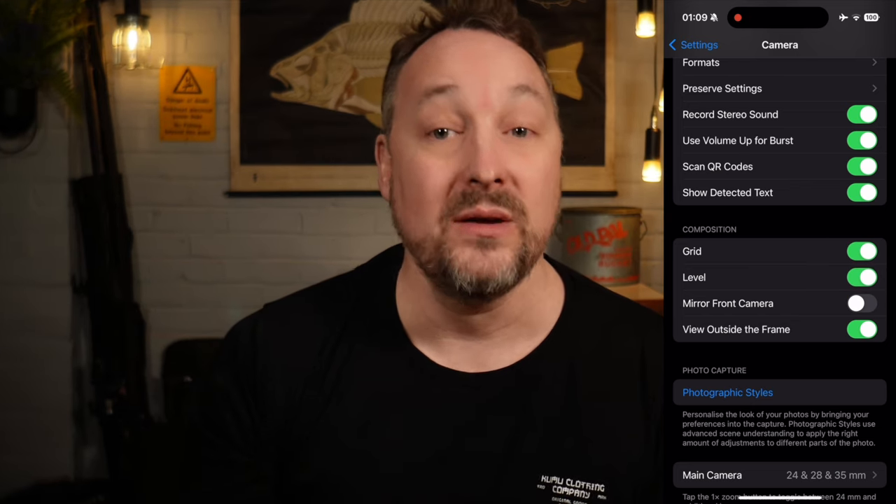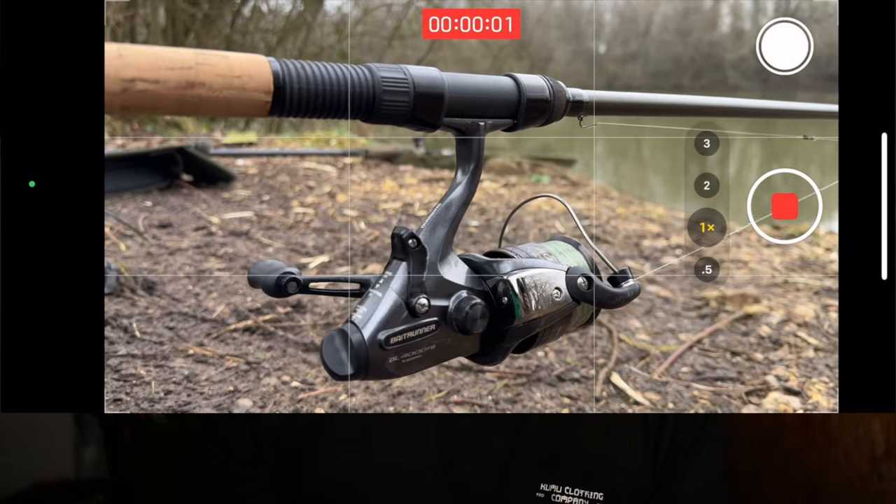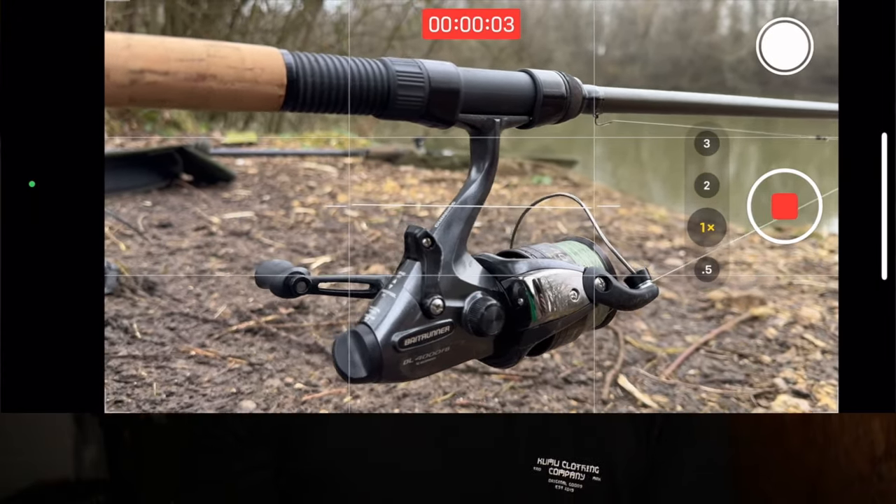Under composition we've got grid and level — let's turn both of these on. When you're shooting, this is going to overlay a grid and a level onto your screen so it's easier to line up your shot, frame things using the rule of thirds, and make sure that your camera is level.